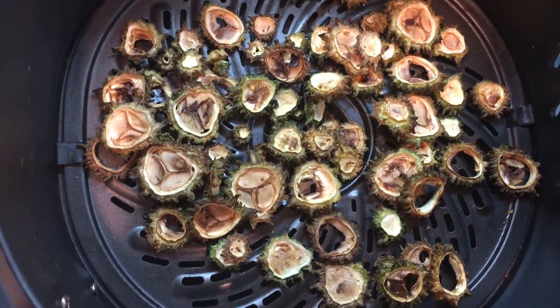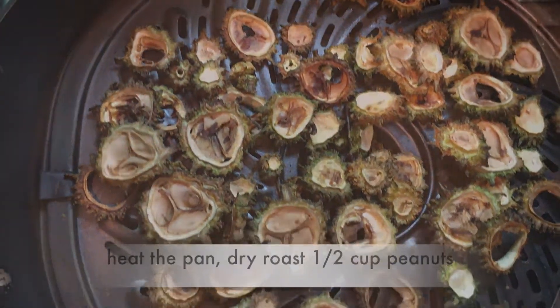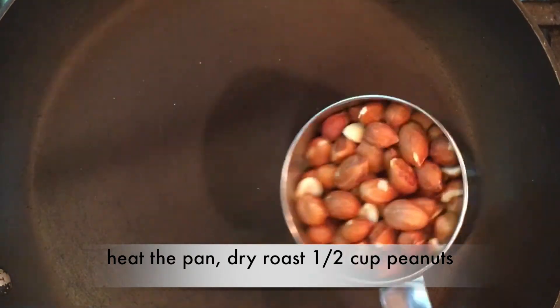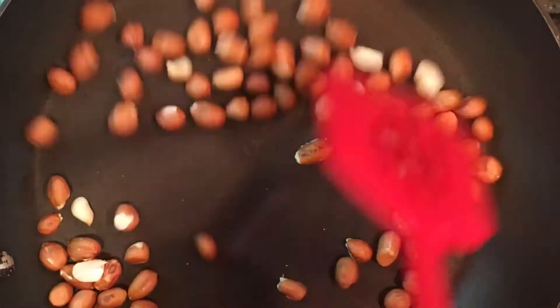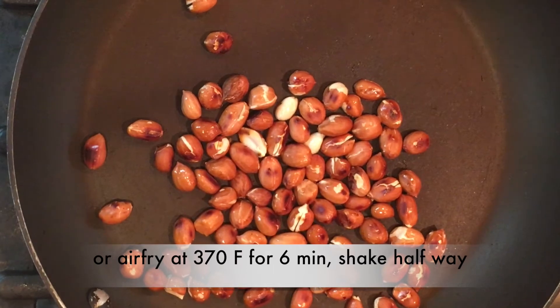You can see the slices have turned a brown color. Heat the pan and dry roast half a cup of peanuts. Alternatively, you can air-fry at 370°F for 6 minutes, shaking halfway through.